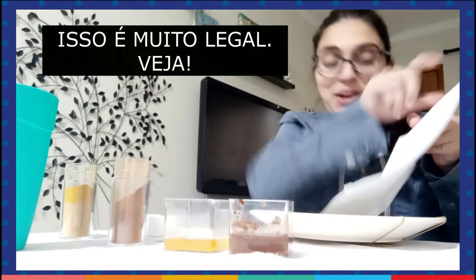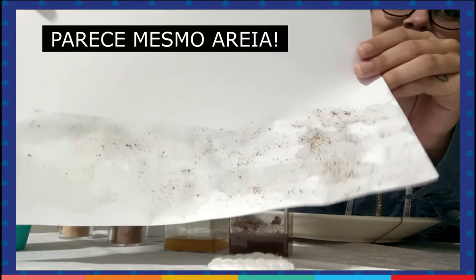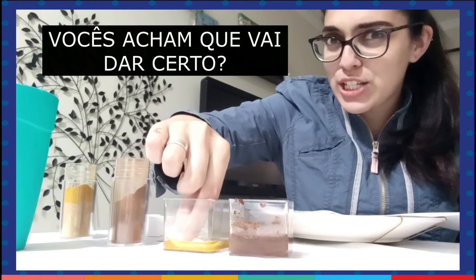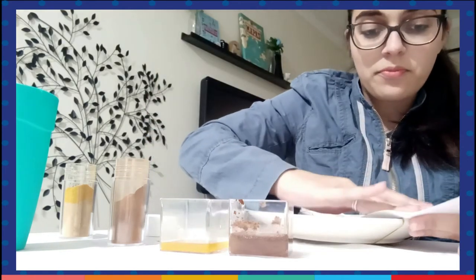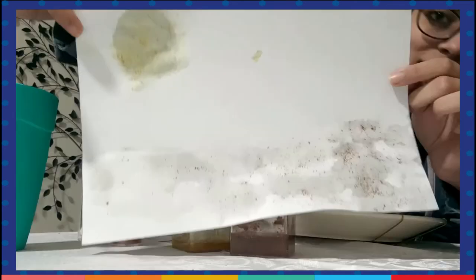This is very nice. Look! It really looks like sand, right? Now I'm going to try to make a sun with the curry since it's yellow. Do you think it's going to work? Let me show you the result. Tada!